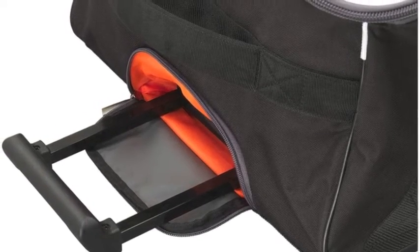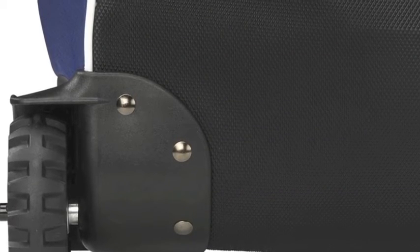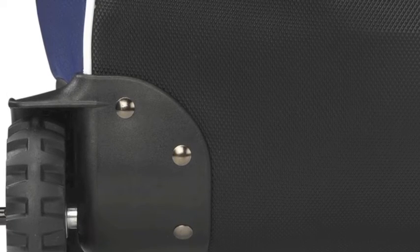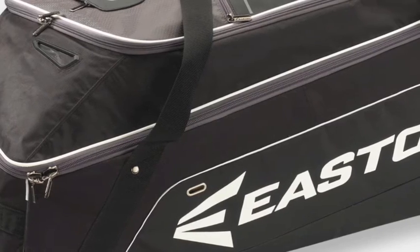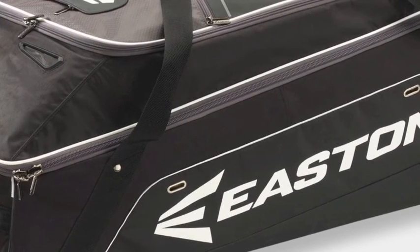The Easton E900G has stable wide-set wheels and strong bottom rails for durability and strength. With the telescoping handle and the stable wheels, the Easton E900G wheeled equipment bag becomes easy to transport.